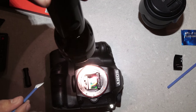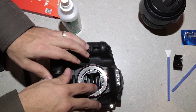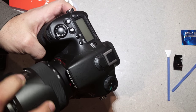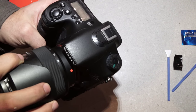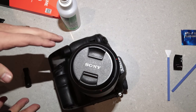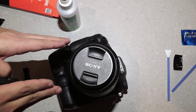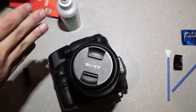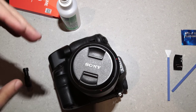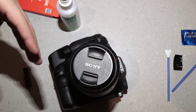The sensor is now clean. Close the mirror, put the lens back on, and give it another quick test shot. 99.9% of the time you will have a clean sensor. If by chance there are still dust marks, repeat the same procedure again — leave it a couple of minutes, about a minute or so, to let everything dry up, then give it a test shot.